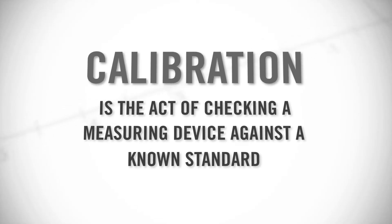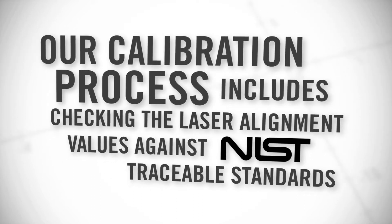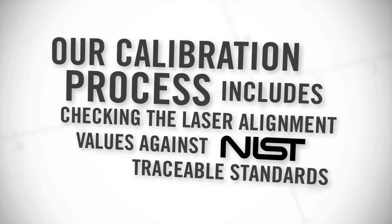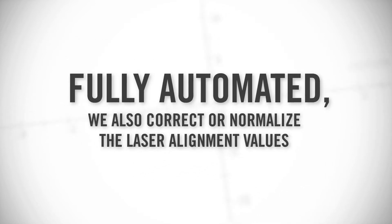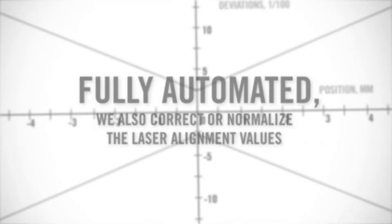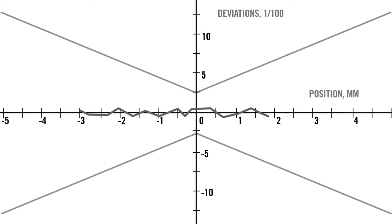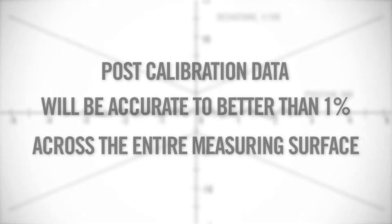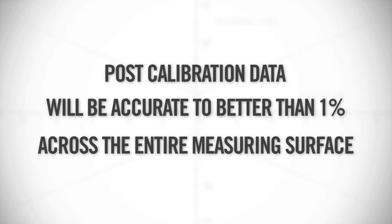Calibration is the act of checking a measuring device against a known standard. Our calibration process includes checking the laser alignment values against NIST traceable standards. Fully automated, we also correct or normalize the laser alignment values. This means that after calibration, you can count on your measuring tool to read accurately. Post calibration data will be accurate to better than 1% across the entire measuring surface.